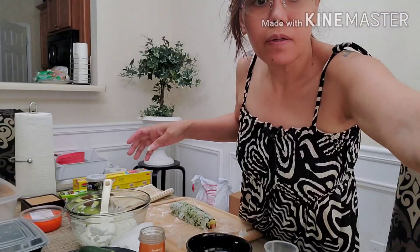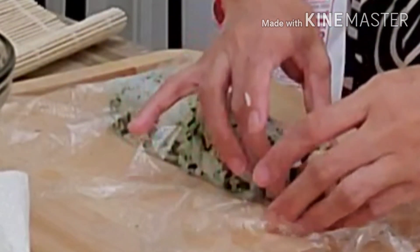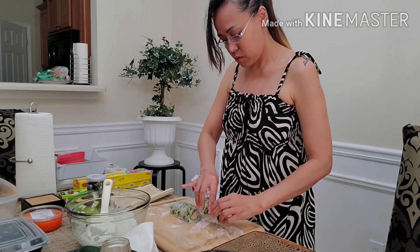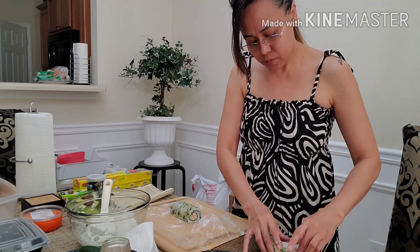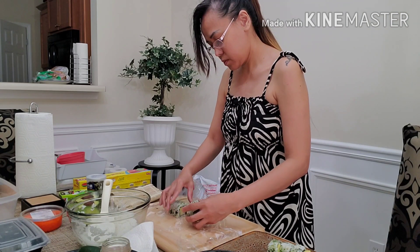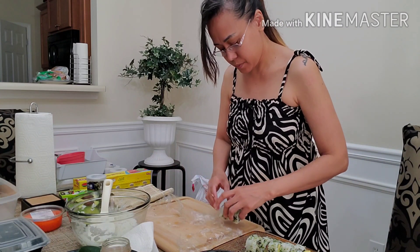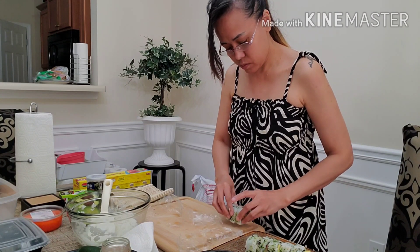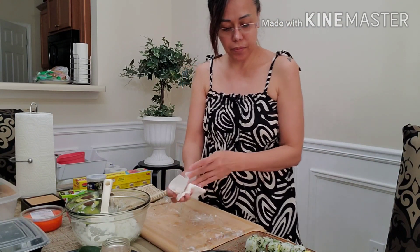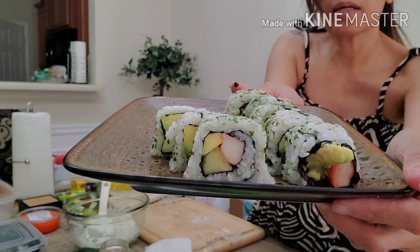Bubuo na po natin. Hindi naman pala nakarecord ang akin. Pakita ko sa inyo ang aking finished product — mukha'ng tagumpay sya. Ito ang aking finished product. Magagawa pa tayo ng isa.